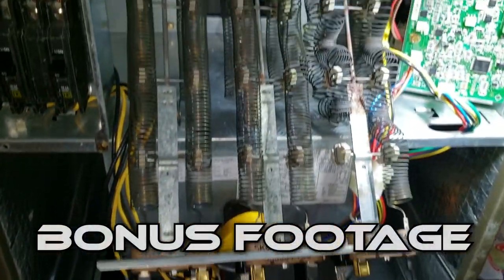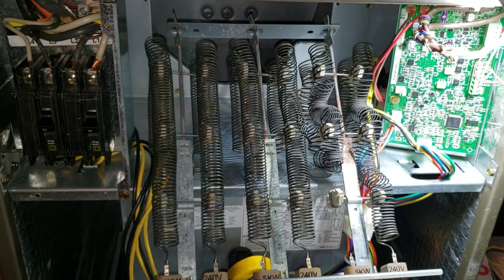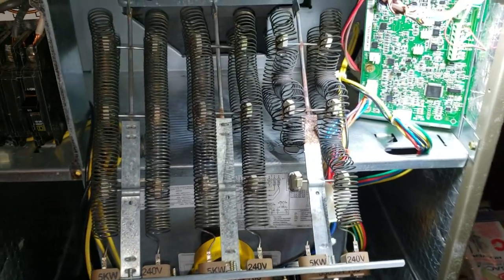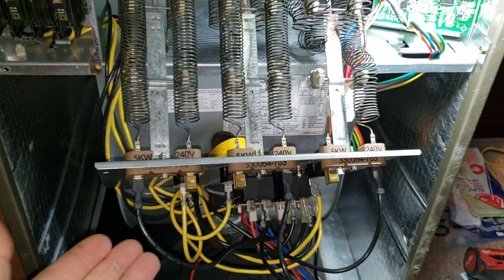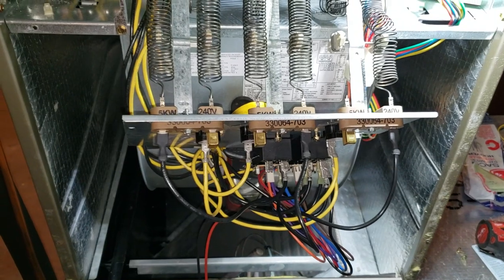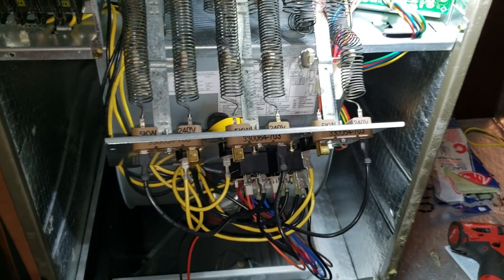Alright guys, we've got a 15kW heater here. I wanted to point out something I found. The customer called in and said he was smelling something electrical. I checked my amp draw on each individual circuit, and we were pulling about 21 amps per circuit, which is pretty common with a 5kW strip. I tested them one at a time because this is an infinity system — so you can test it one, two, and three.